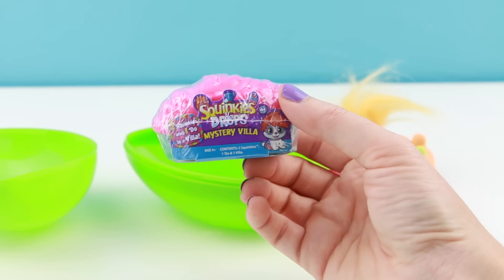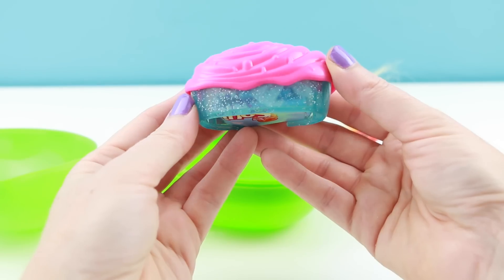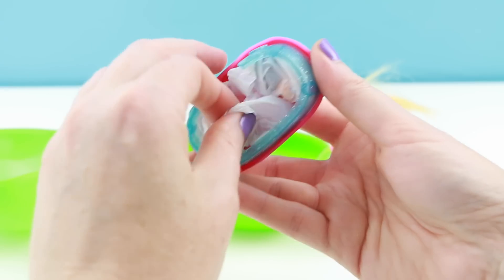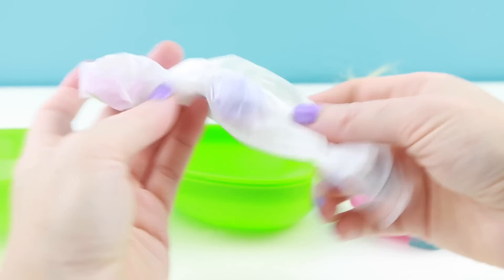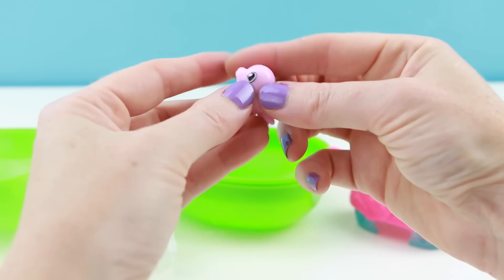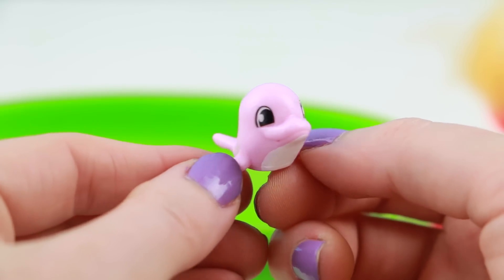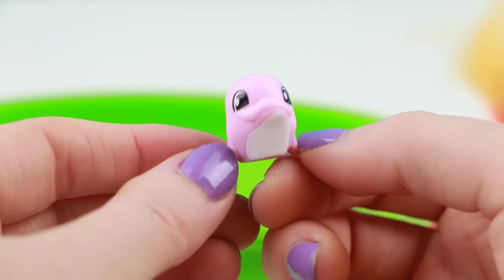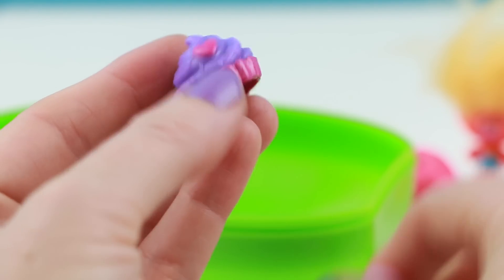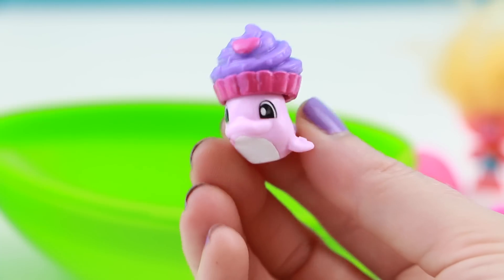Our last item is a Squinky Drops Mystery Villa. Oh, I love this color combination — look at all that sparkle! Now in these new little mystery villas, you get two Squinkies and a little hat accessory. Our first Squinky is a dolphin. This little guy is a common Squinky named Randy Rocket. And this looks like a little cupcake hat or cupcake crown — oh my gosh, that is so cute.